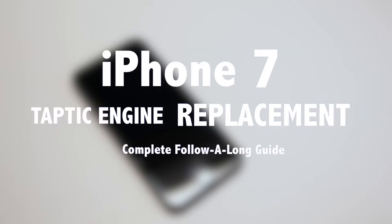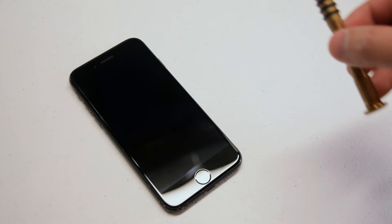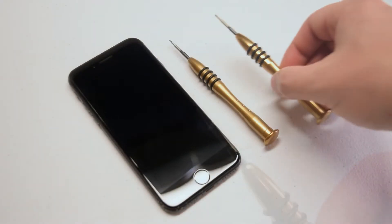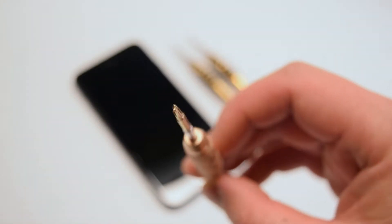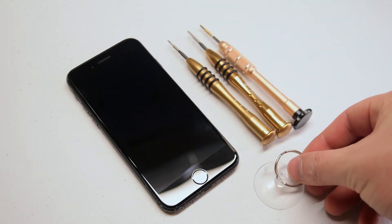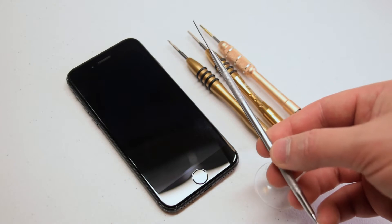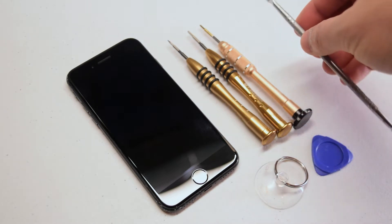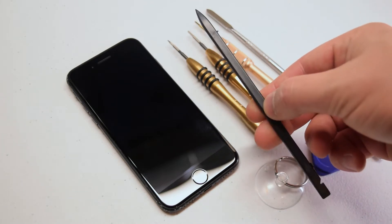iPhone 7 Taptic Engine Replacement Guide. The tools we're going to need are a proprietary Pentalobe screwdriver, a Phillips Head 00 or triple zero screwdriver, a Y-Tip 00 or triple zero screwdriver, a suction cup for pulling the screen apart, a plastic pick for prying the screen apart, a metallic prying tool for removing the waterproof adhesive around the contour of the screen, and a plastic spudger for pulling the connections apart.